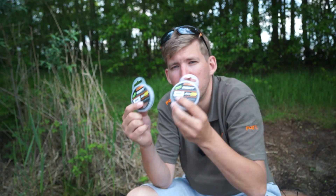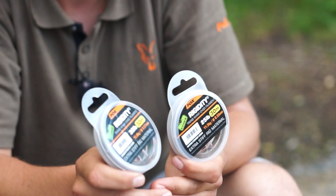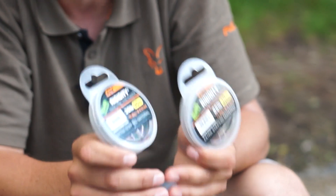Over the past 12 months the Fox product development team have been working closely alongside a team of consultants including top underwater diver Rob Hughes to develop a new rigidity that's better than any other chod filament out there on the market. The end result is the new Rigidity Trans Khaki, which I'm lucky to have a couple of spools of here. I've been very fortunate to be involved in the testing of this product right from the very start and I've seen how it's developed to become the product it is today.